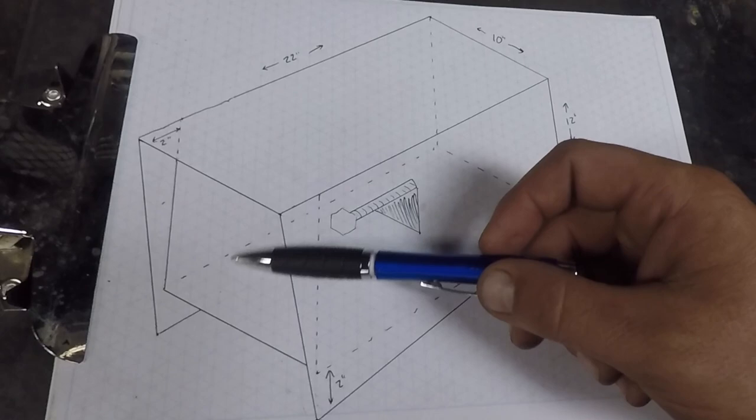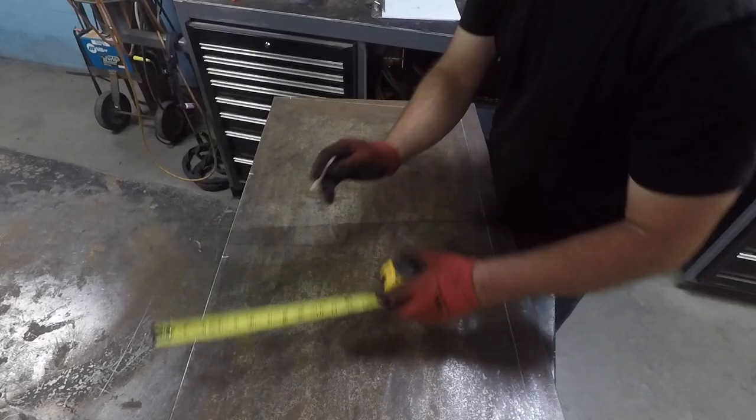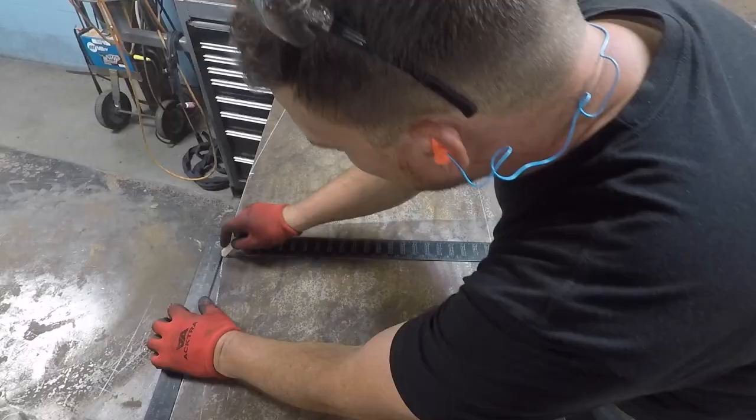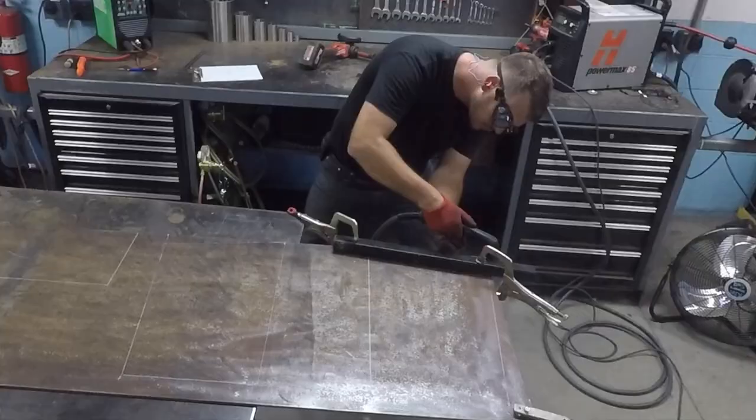The door is going to be thin-gauge sheet metal, and I'll have to figure out a flag as well. This piece that I'm laying out will be the sides and the top of the box. The two lines that I scribe in the middle will be for the bends. The box should come out to 22 inches long, 10 inches wide, and 12 high.